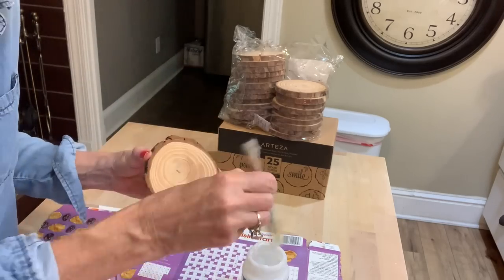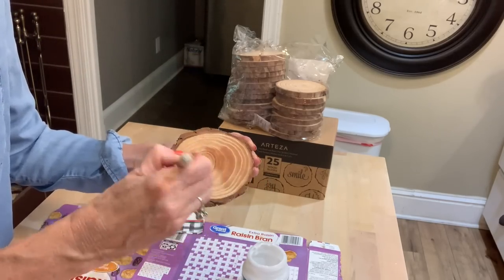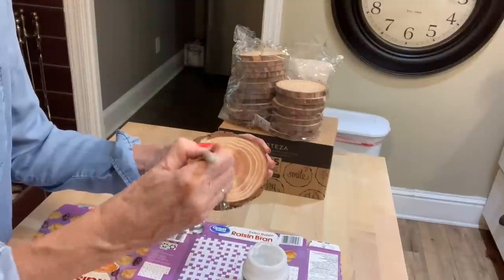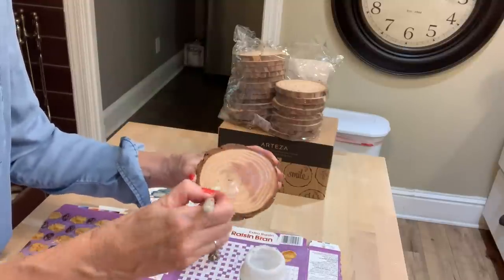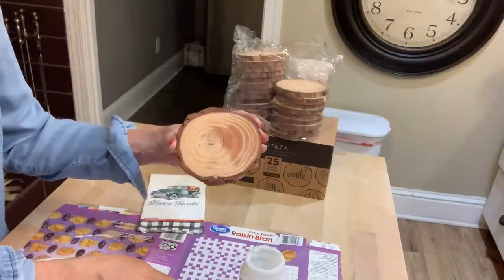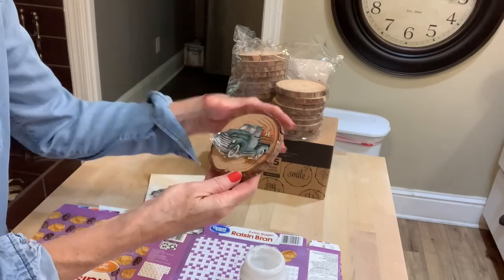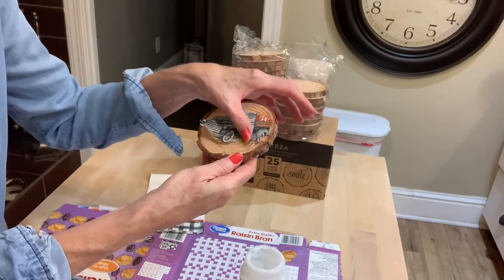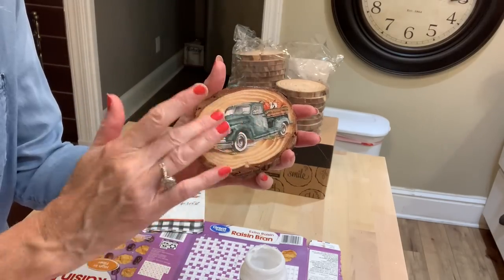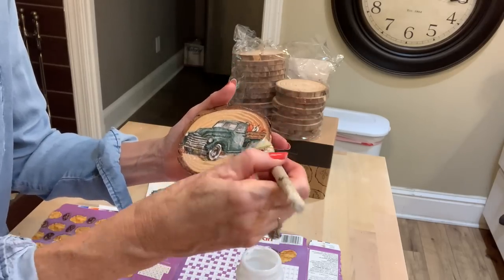Now take some Mod Podge and paint it directly onto the wood, then apply the little truck on there and smooth it out as best you can with your fingers. This napkin is very fragile — it's like tissue paper — so you want to work with it and get your wrinkles spread out as much as you can, but be careful not to bleed the graphic or tear it. Then just go over it a little bit with some Mod Podge on the top.